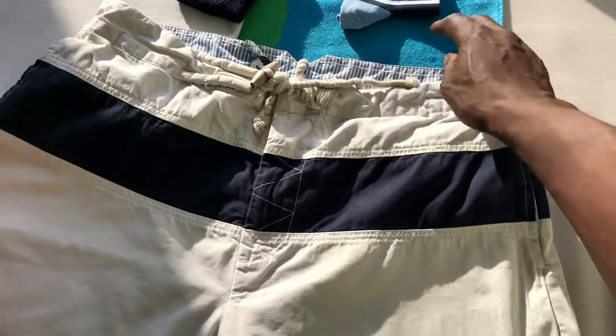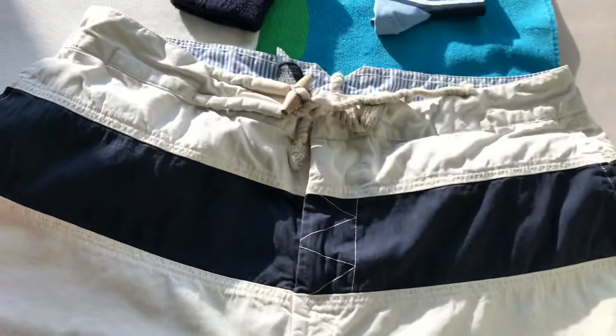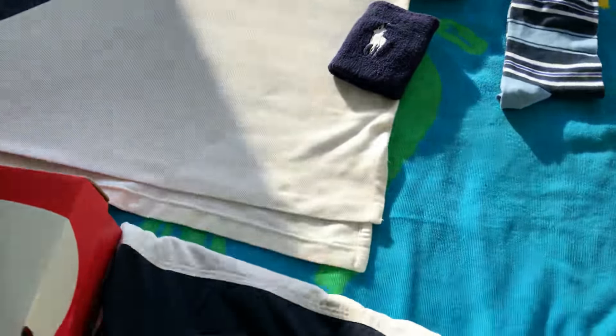Here we have the shorts with that nice seersucker lining. You got a little loop right there — you can put your belt through there if you want. Got your pockets on both sides and on the back.